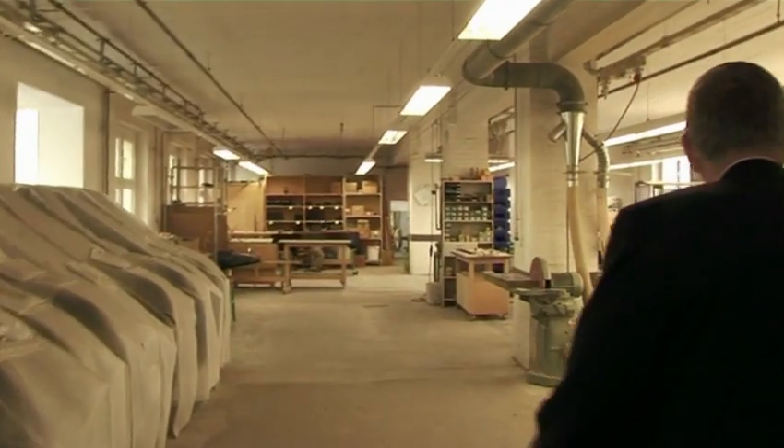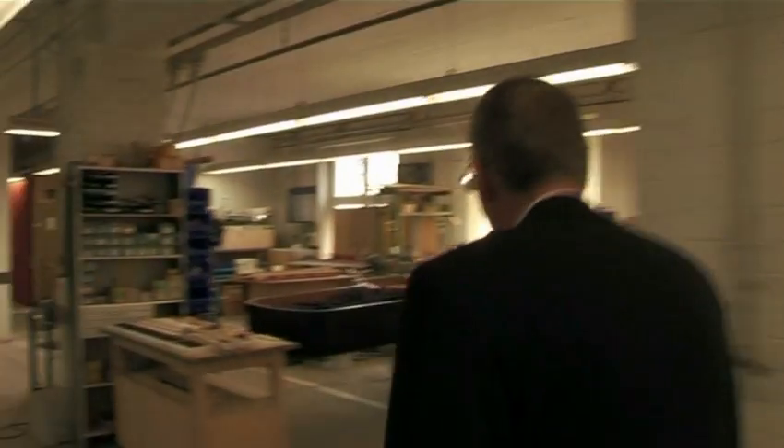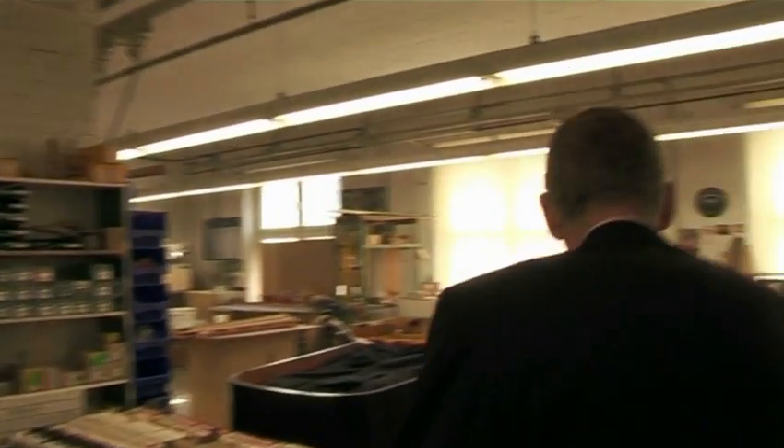The piano has an inner life of its own, which we call its soul. This soul is made up of the sound body with all its parts, such as soundboard, rim and bridge on the one hand. On the other hand, it is composed of the keyboard and action or playing assembly. With this playing mechanism of levers, we bring the instrument to life.